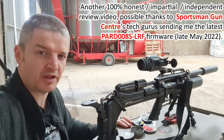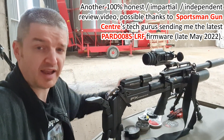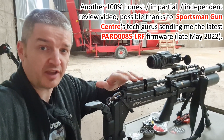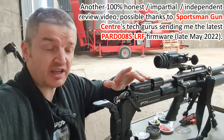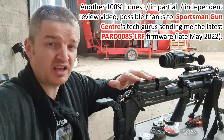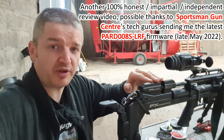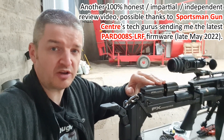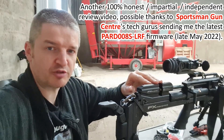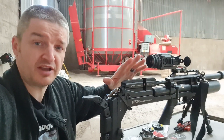Hi there, here I am doing some holdover tests with the Pard 008S LRF with a 30m zero and I've got the FX Maverick 177 FAC on low minimum power, which with the current reg settings is about 13 foot pounds — still acceptable for within these barns, especially when I don't go for any risky headshots that might involve a pass-through to damage the roof. Thanks to the team at Sportsman Gun Centre.